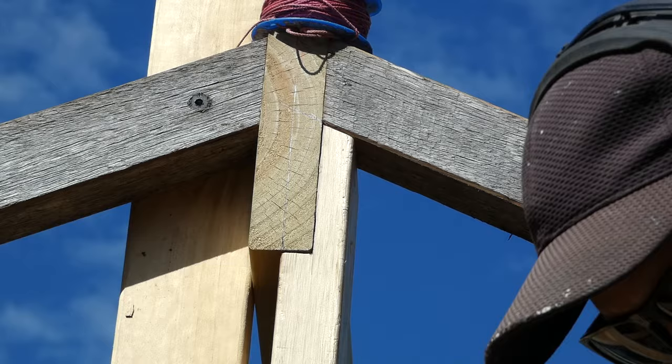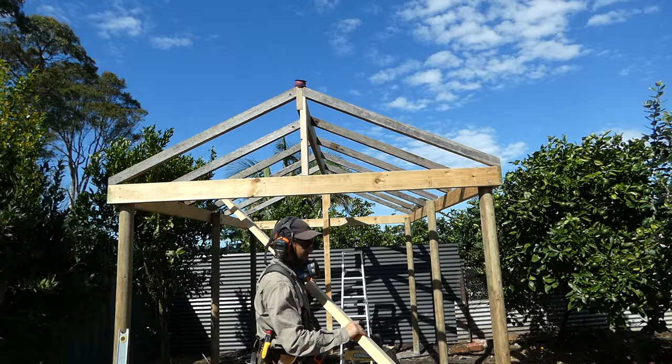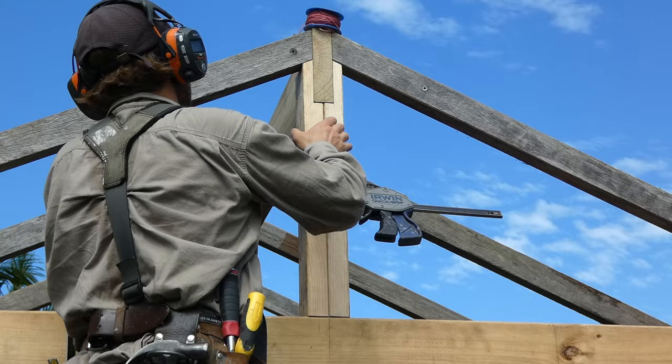If this was a structure for a house frame, the gable roof would need speed bracing on top, tie downs and some extra details, but as it's only a garden pergola, 100mm bugle screws fitting everything together will lock it into place nicely.